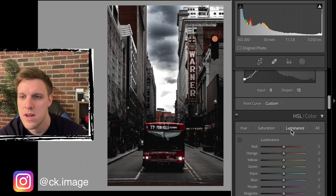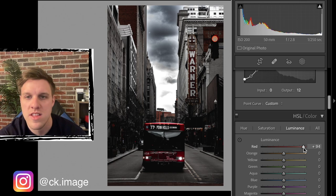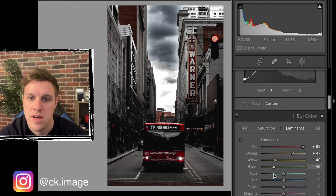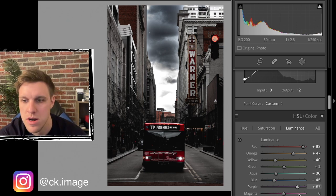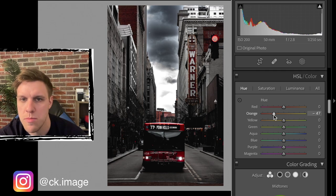Now let's look at luminance, which affects the brightness of specific colors. We want reds pretty bright because of the bus - bump that up. Oranges we'll bump up a bit too. Yellow we can come down since those buildings can afford to be a bit darker. Green doesn't matter since there's none in the image. Aqua and blue we want a little darker to make those clouds darker. Magenta we can bump up for a little brightness in the bike rack area.